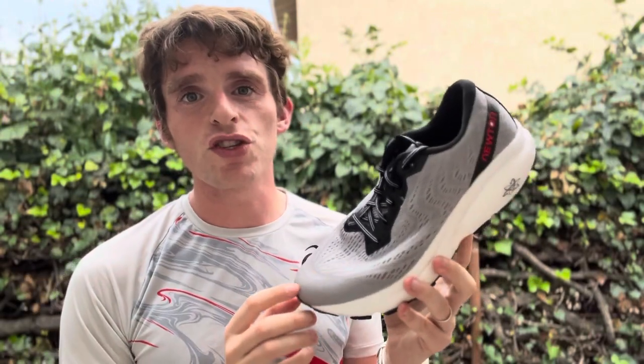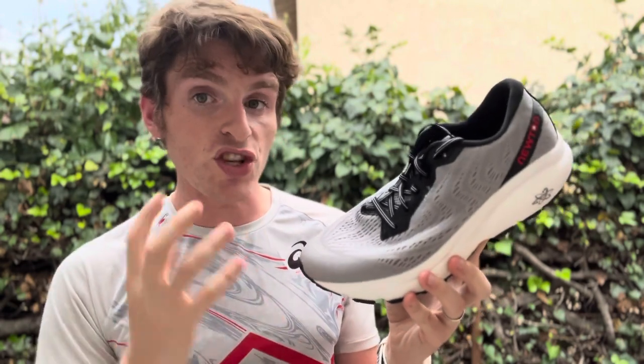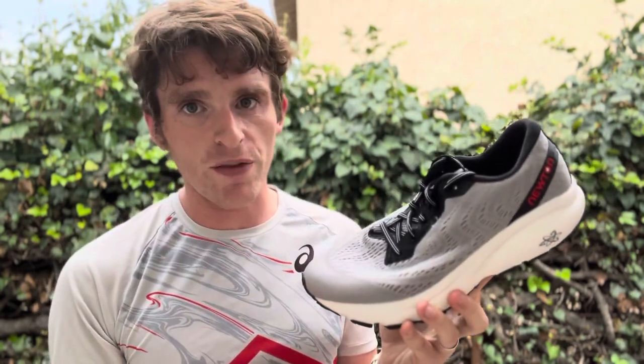Hey everyone, Matt here from Doxranian. Today we're going to do a sub-to review of the Newton Isaac. So this is Newton's transitionary shoe — that's not a word, but I'm going to run with it. It's always been the shoe that just has a little more cushioning and just a little bit different from the rest of the Newton line.